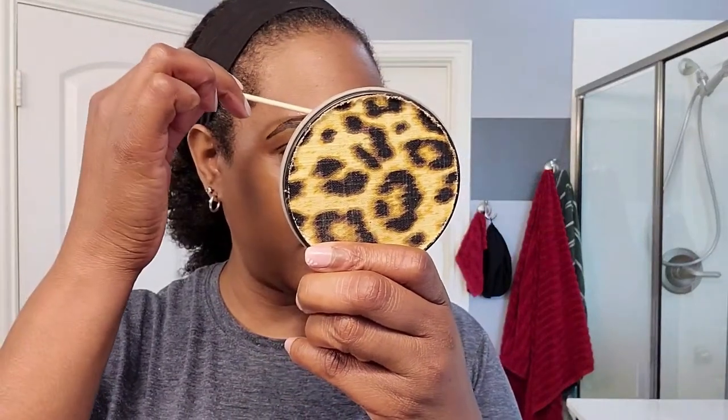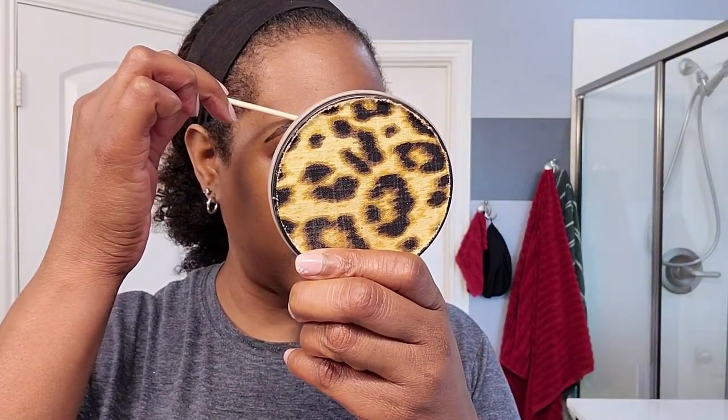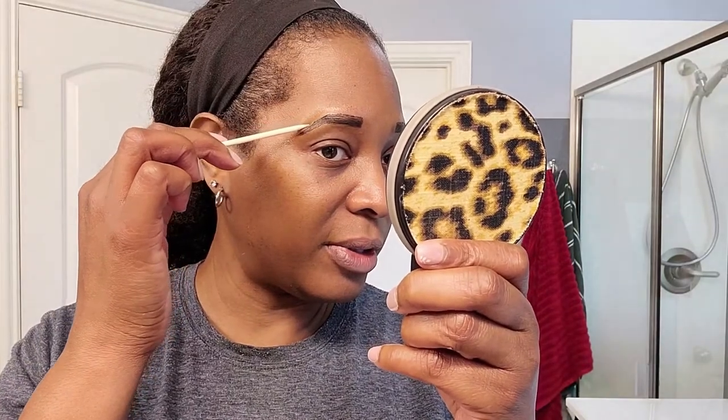This is what I use the cuticle sticks for — I just go and make sure that my lines are straight. That's all I use the cuticle sticks for, just making sure everything is completely straight.